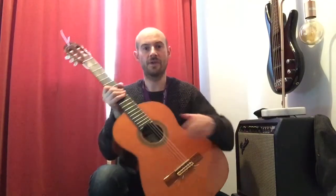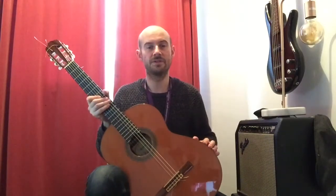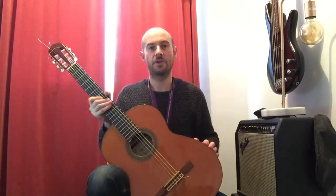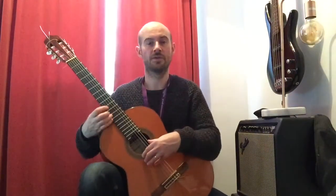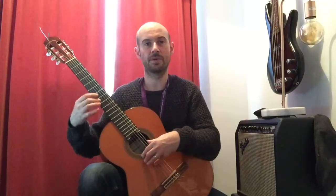The guitar has a cut shape here so it can sit nicely into your leg. I'm using a thing called a footstool — this little gadget here — which allows us to raise our leg so we can get a good position and a good straight posture. And then we can get access to all of these high frets up here if we want to play something high.